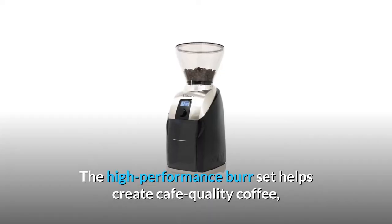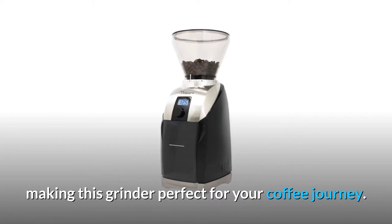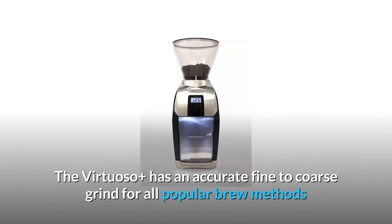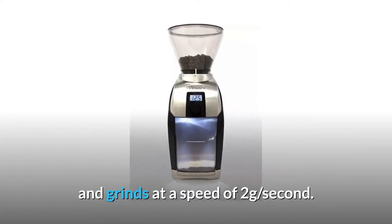The high-performance bursette helps create cafe-quality coffee, making this grinder perfect for your coffee journey. The Virtuoso Plus has an accurate fine-to-coarse grind for all popular brew methods and grinds at a speed of 2 grams per second.